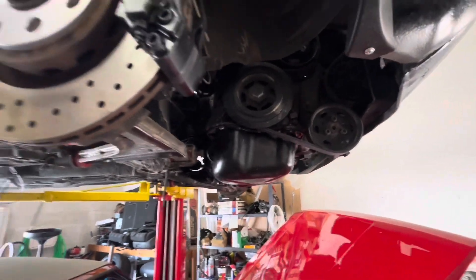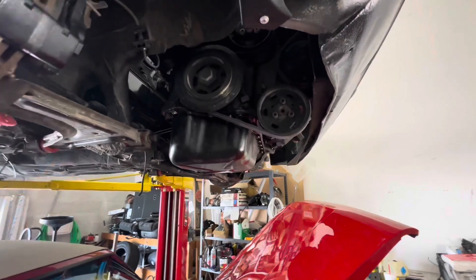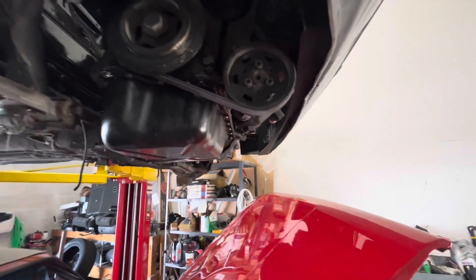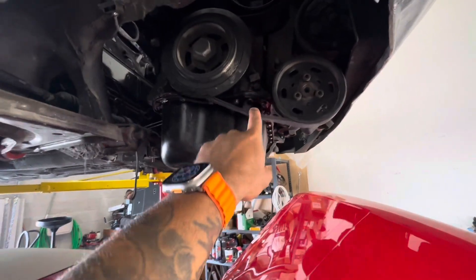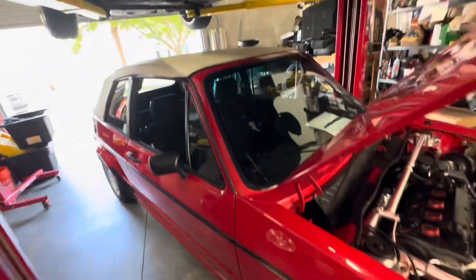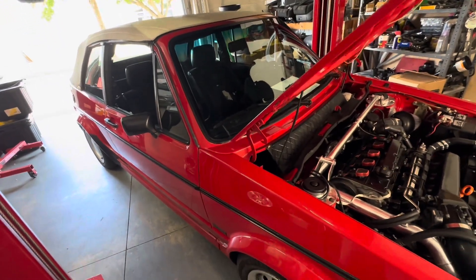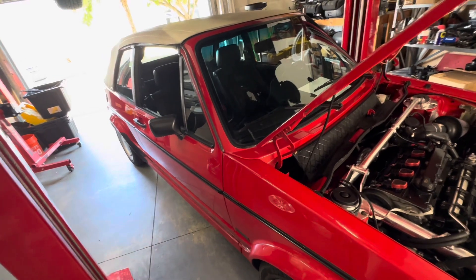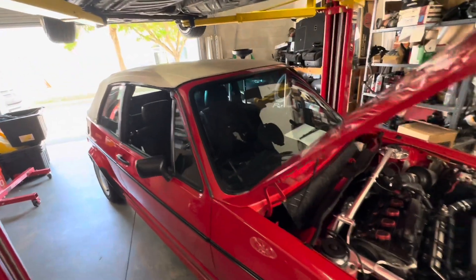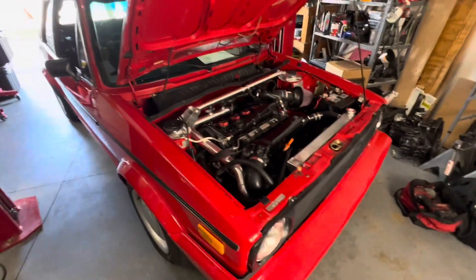SMP motor mounts, SMP radiator, cross member bar is in, belts are already in. Just two or three things left on this so we can get it sold. I'm going to compound and repolish the car to get all the fingerprints off. She's ready to go — hit me up if you're interested, Fort Myers, Florida.